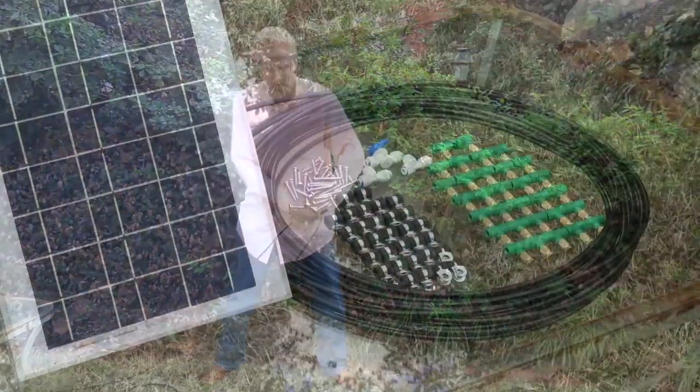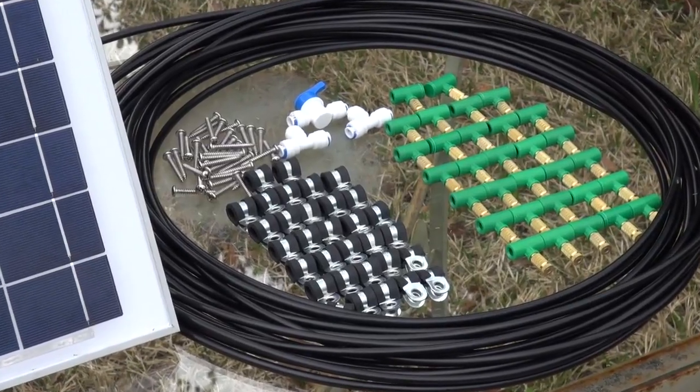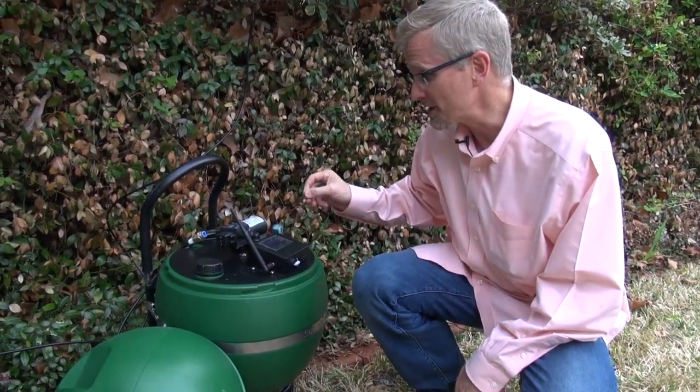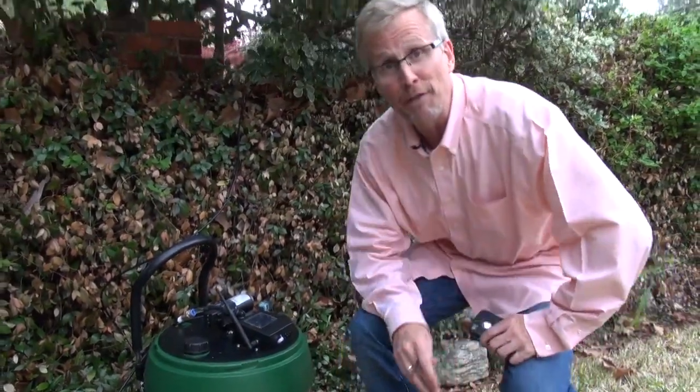You also get T-valves to split your bug-free zones up and a check valve to manage your concentrate. Once you have your Solar Mist system set up, all you do is set up your schedule on your controller or on your app, and get out and start having fun in your backyard.